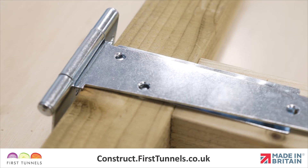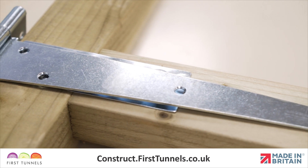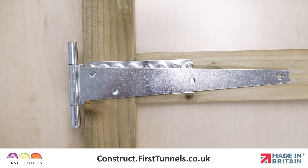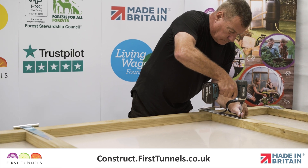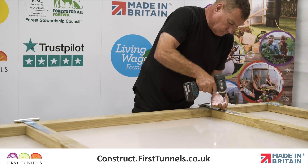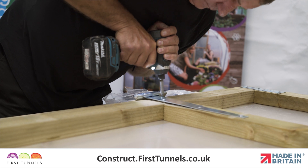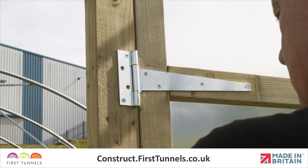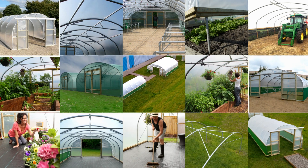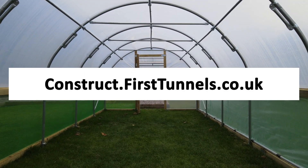Position the T-Hinge with the chamfered holes facing upwards with the rectangular leaf pointing downwards. You will note that the nail plate will be visible through the holes of the hinge. You are able to drill through the nail plate with the screws provided. Adjust the position to avoid nail heads. Repeat this process for all additional hinged doors. The remaining screws for the hinge will be required once the commercial door frame has been fitted. You can find more videos to help you build your polytunnel at construct.firsttunnels.co.uk.